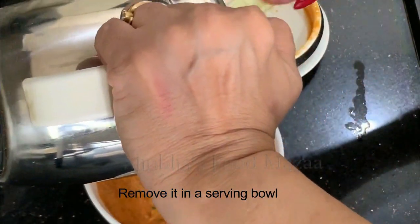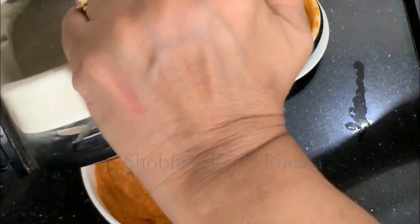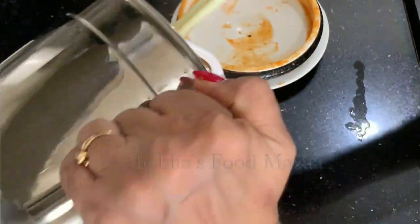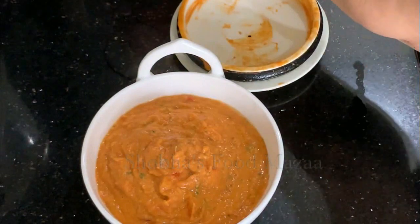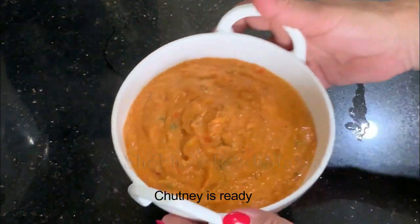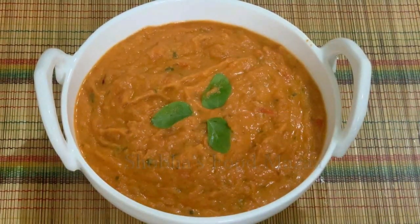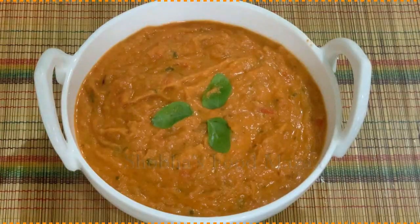It tastes really, really very good! You can even serve it with puri, parathas — it goes well with anything. Remove it into a serving bowl and serve it straight — you don't need any tempering on it. Just garnish with a few curry leaves and you can serve it.